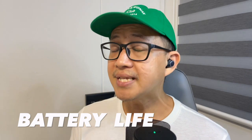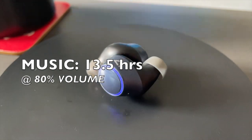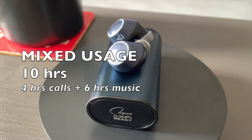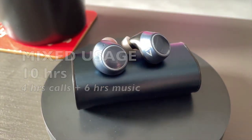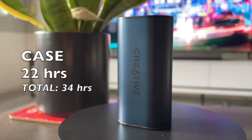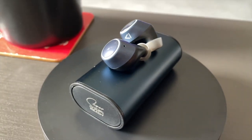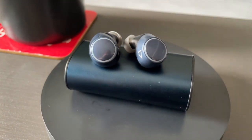In terms of battery life, the earbuds are rated up to 12 hours on a single charge. On my own testing, I was able to get around 13.5 hours with music at 80% volume. For phone calls it's around 10 hours, and for mixed usage — about four hours of phone or Zoom calls and six hours of music — I got around 10 hours. The charging case provides an additional 22 hours, giving a total usage of up to 34 hours. It takes less than 60 minutes to charge the earbuds from zero to 100. Sadly, the V2 has no quick charging feature and no wireless charging feature.